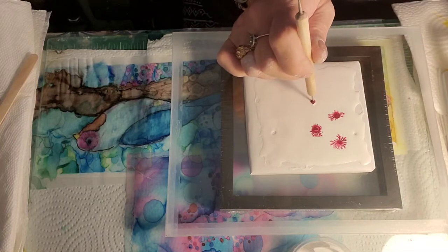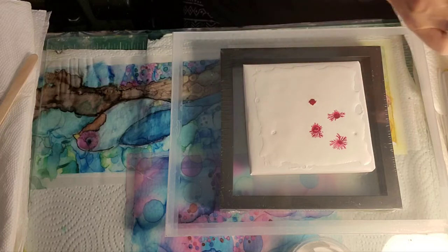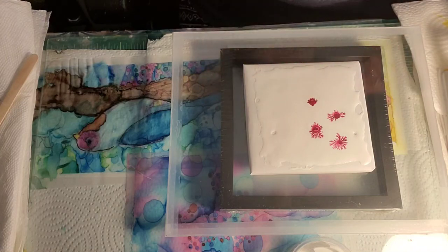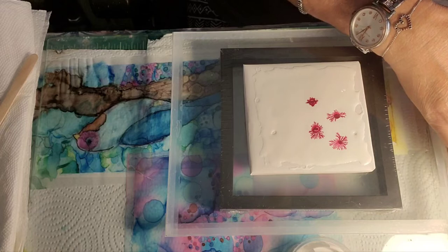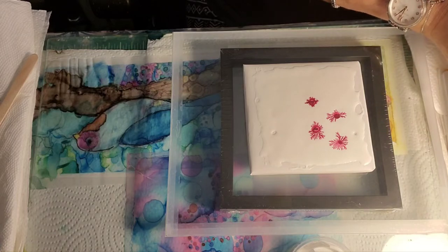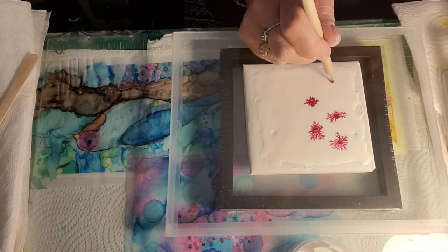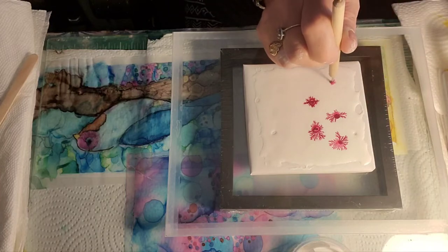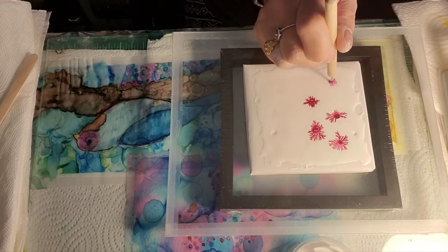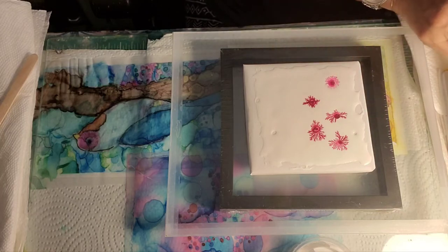We're going to need a little more alcohol — that could be the issue. I spilled a little — it's terrible! Let's see whether that made a difference or not. That's prettier, right? It just needs a little more alcohol.